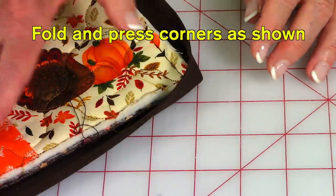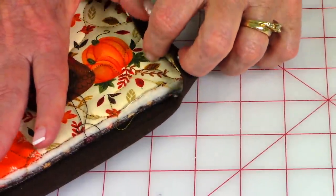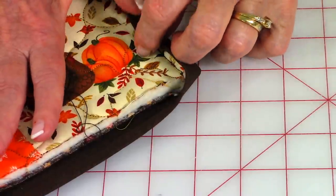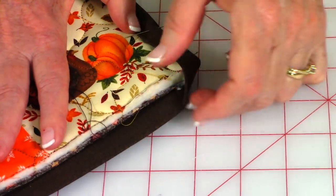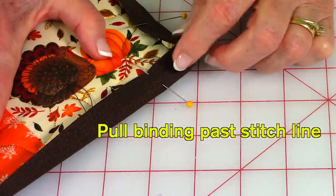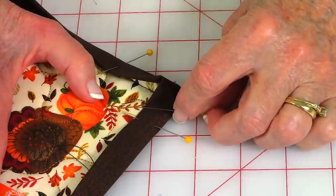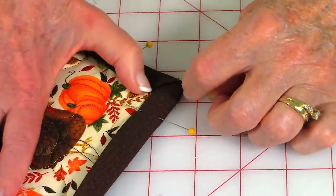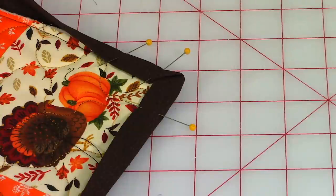At the other three corners, fold your binding around for a nice mitered corner. On each side, pull the binding over past the stitch line — it's very important you do that. Place a pin, then pull the other side past the stitch line and place another pin. You'll have a bump; to get rid of it, take another straight pin, press down, pull this edge all the way over, fold over, and pin. You'll have a nice mitered fold. Do that at all three corners.